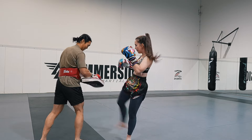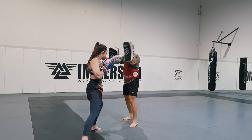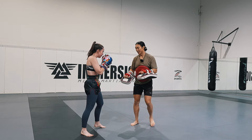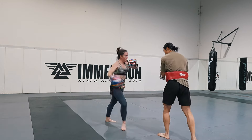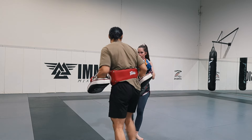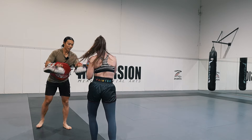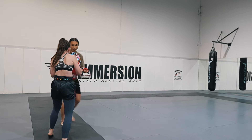Alright, so first round we're going to be doing jab cross rear kick and jab cross switch kick. We're just going to switch between those two kicks and the focus here is getting some long strikes with your punches and then getting the right footwork to set up for your kicks.